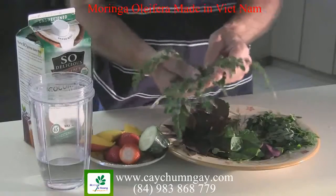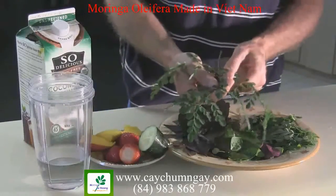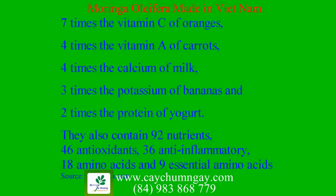So I looked it up on the internet, did some research on it, and on Wikipedia. According to Wikipedia, it's got seven times the vitamin C of oranges, four times the vitamin A of carrots, four times the calcium of milk, three times the potassium of bananas, and two times the protein of yogurt. It actually contains 18 amino acids and all nine essential amino acids, so it makes it a great source of protein in theory.